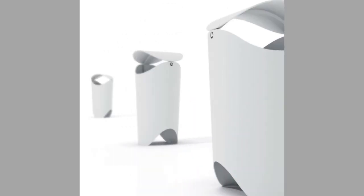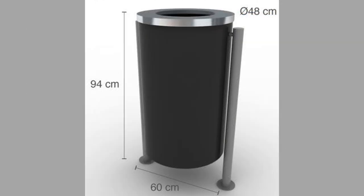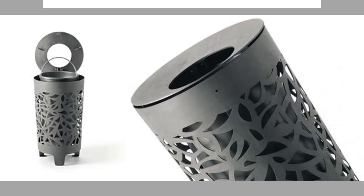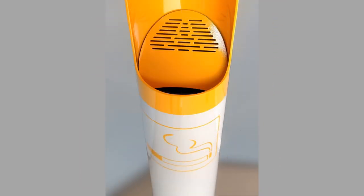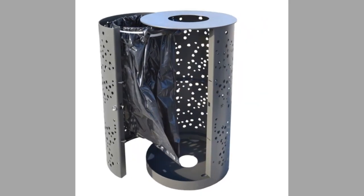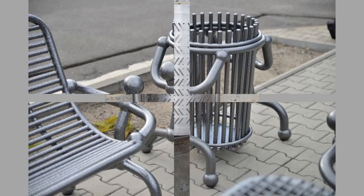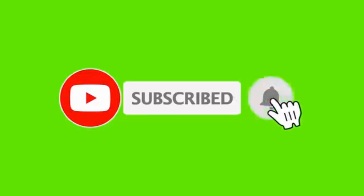Well dear viewers, as you can see in the video, we have compiled a number of interesting trash receptacle, trash bin or trash can design ideas for your inspiration. Which one is your favorite and why? Let us know in the comment section. Our channel is full of inspiring videos which you can use in your projects. If you like our content, please consider subscribing and smash the notification bell. It takes a lot of time and effort to make these videos. Your subscriptions, likes and shares are what inspires us to create more content. Thank you for watching until the end. We look forward to seeing you in our next video. Until then, stay safe. Bye for now.